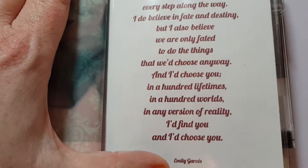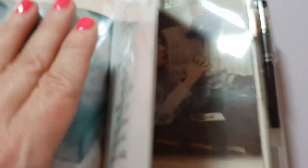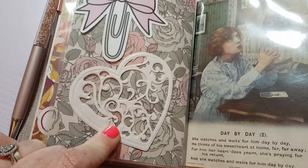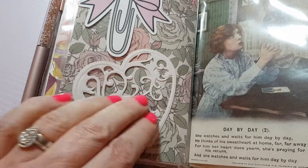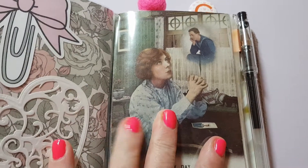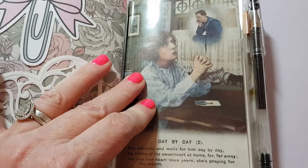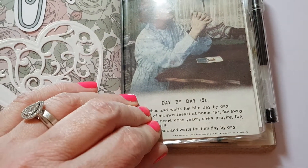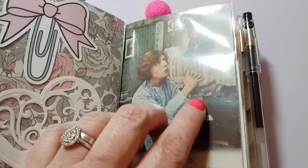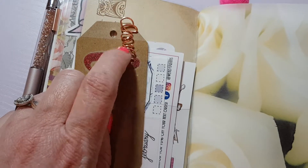I think this is gorgeous - words by Emily Gosses, I don't know how you pronounce that. Then another bow from Wendy Prince, another die cut that I made on a pearl luster paper - this one's gorgeous. I collect vintage stuff and this is from a vintage fair that I went to. This is a genuine World War One postcard - because we were going by a romantic theme, I thought that would be perfect. It's the lady praying and waiting for her loved one to come home - I think that's really sweet.